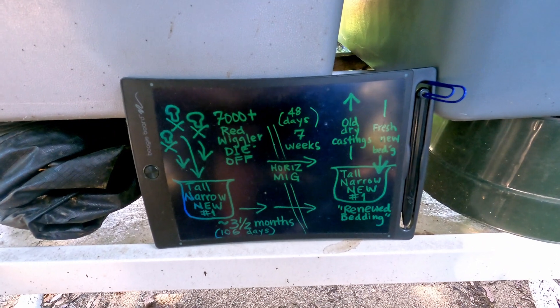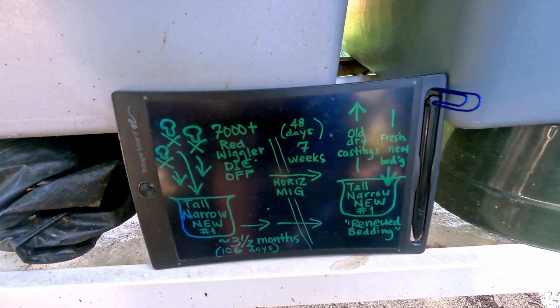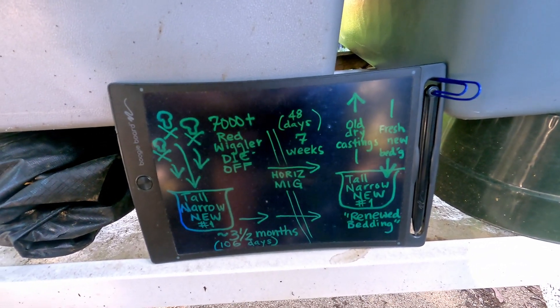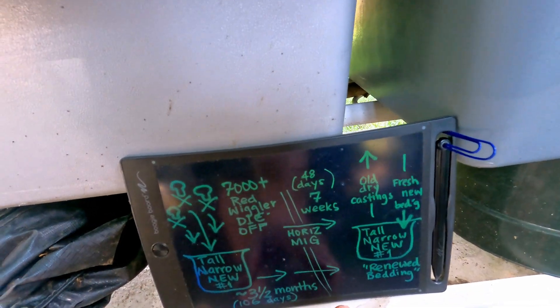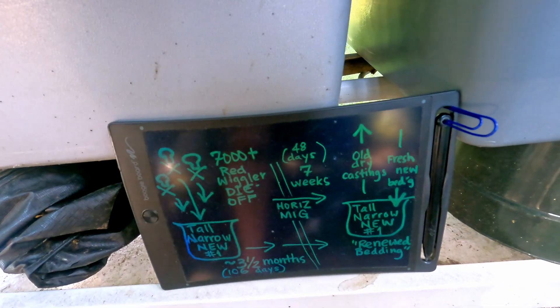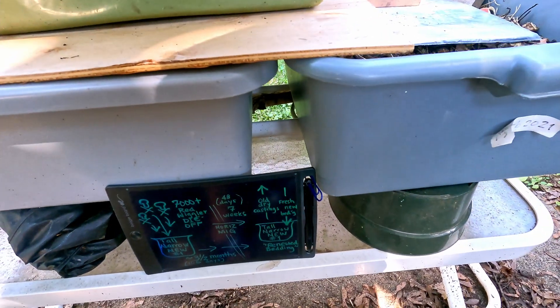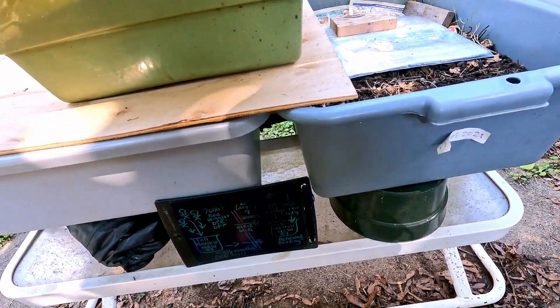The goal has been to get the estimated very small population in this bin over to one side, leaving behind some really old, dry, nasty castings that have to come out. The other thing happening here — represented by this diagonal line — is that we're transitioning from an outdoor system to an indoor system today. So I'm going to be grabbing this bin and heading down into my warmer room.